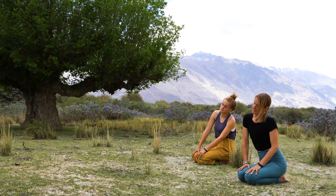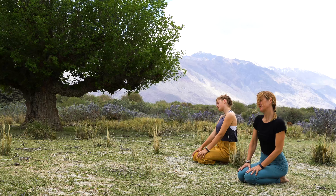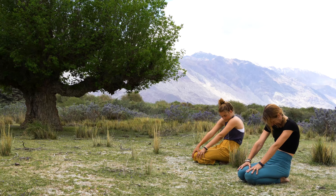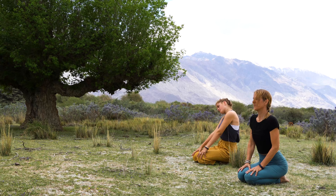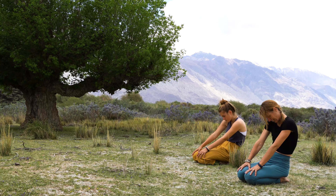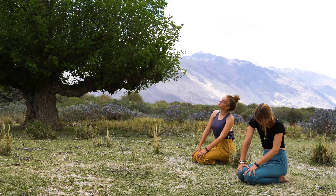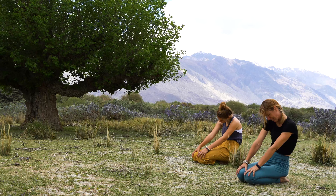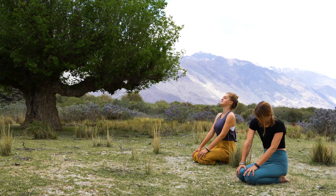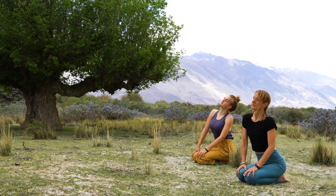So we're circling the spine, and at the same time, as we come forward, arch the back, look up towards the sky, and then as we round, rolling those shoulder blades forward, chin to chest. We're bringing mobility into the entire spine — from the lumbar, thoracic, cervical — warming up the entire back and upper body. Work with the breath here.